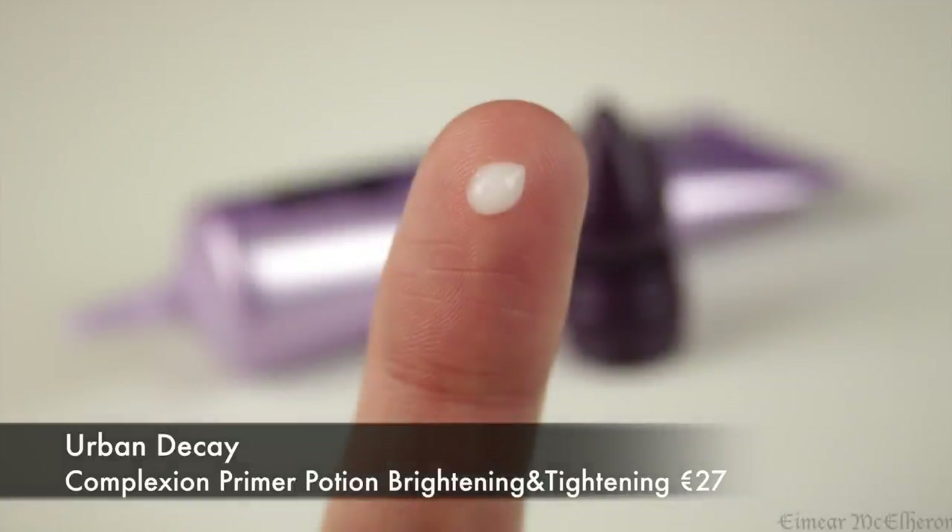To further prime my skin, I'm using the Complexion Primer Potion, and I'm just dotting this all around my face and then lightly massaging it into the skin.